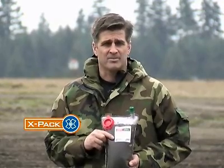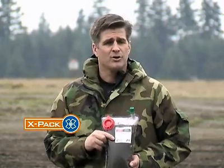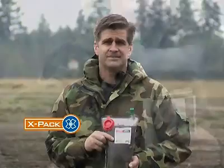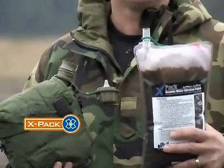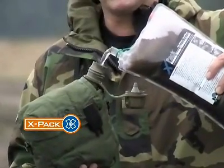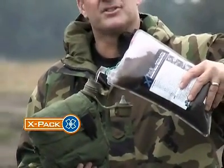After you've filled the X-Pak, which should take only about a few minutes, throw it in your ruck or in your vehicle and let it do its work. That's all there is to it. After the X-Pak is hydrated, pour the clean drink into your canteen. Notice the clarity of the drink — the filter has done its job.